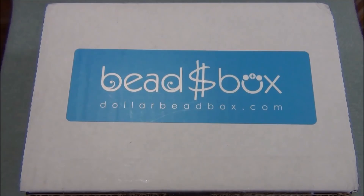Hello everyone, I'm Alicia. For this video, I'm going to open up another Dollar Bead Box and Bag. In case you're new to this, the Dollar Bead Box and Bag are monthly bead subscriptions you can subscribe to online. They also offer some other deals, and they have an online store where you can buy everything for a dollar — but you have to be a member. I'll leave a link for their website in the description bar below so you can check them out and read about their monthly subscriptions.